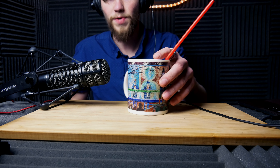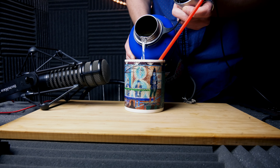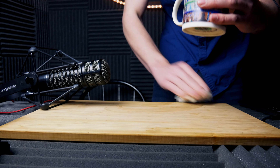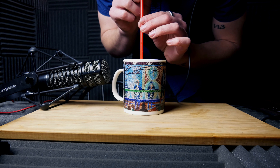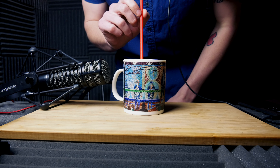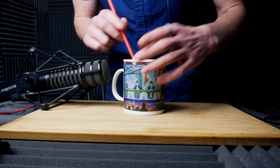Next, what we're going to do is make some pouring sounds as well as some boiling water. I actually filled it up a little too much for what we need. So I've got water in the cup, I've got my straw, I'm going to blow through the straw, and then later in the editing I'm going to pitch that down, maybe add a little bit of reverb.